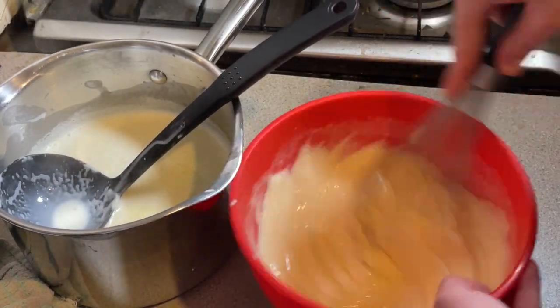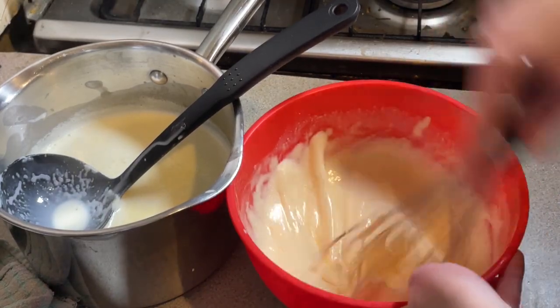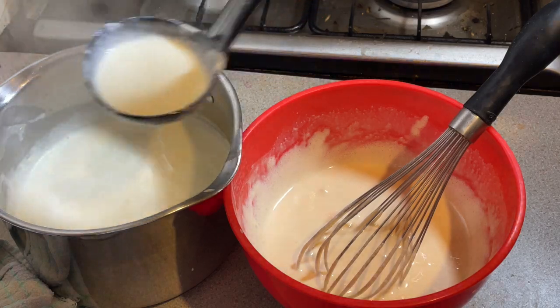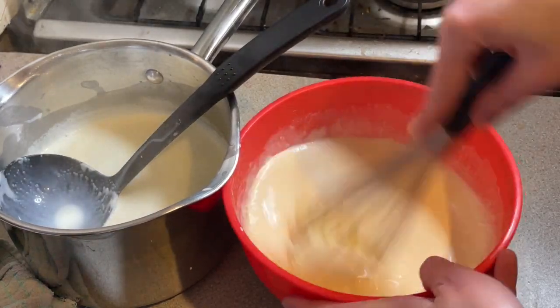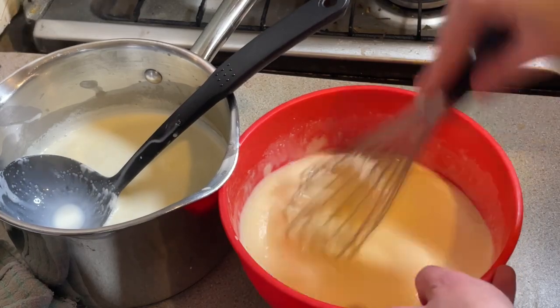This will very slowly heat up the eggs without scrambling them, because I've done it before where I've added the hot milk and cream too quickly and I just end up with hot sweet scrambled eggs, which is really disgusting.